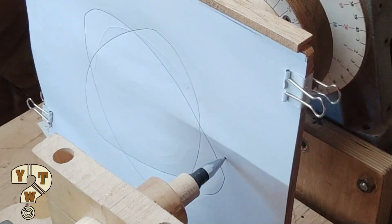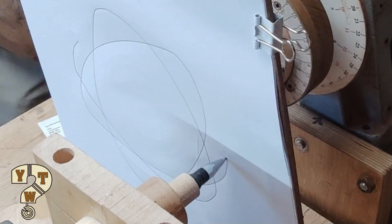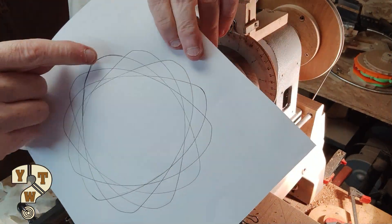If you notice, you can see a slightly darker line — this is where the gears were over-tensioned and I got a bit of gear slip, but the pen retained its position so I'm reasonably happy about it.